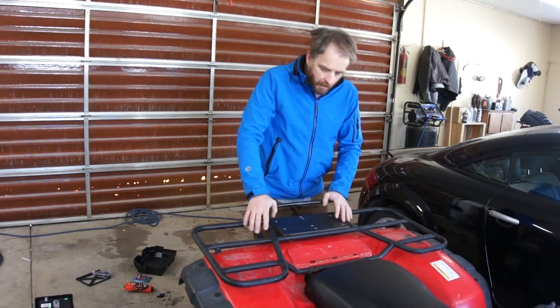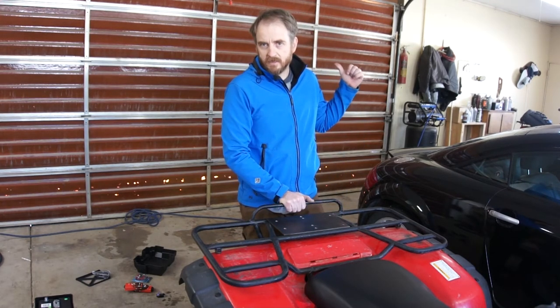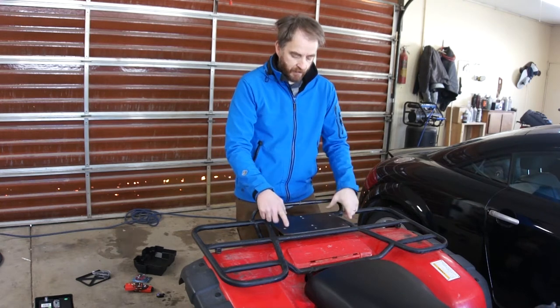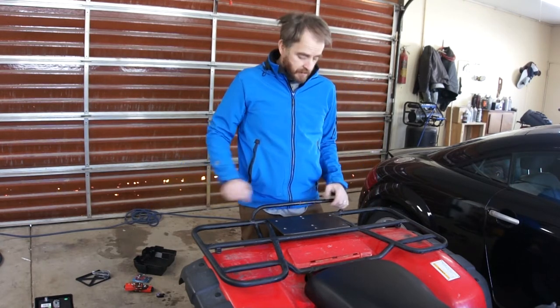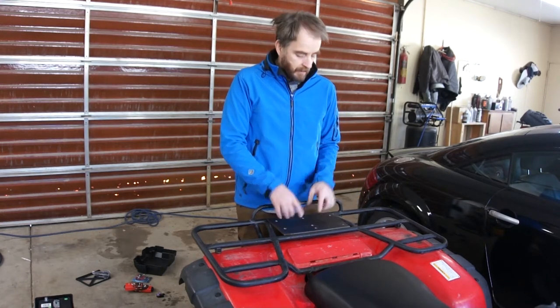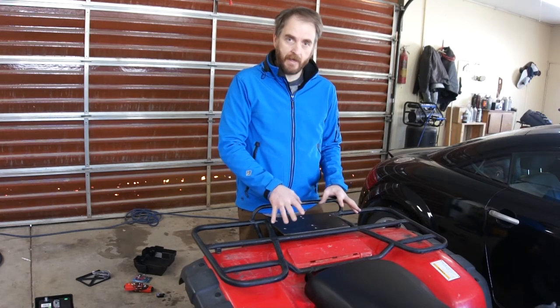So I'm going to pull this rear rack off and get the welder out. It's 20 degrees out and there's 6 inches of snow on the ground, so we're going to work in the shop. I'm going to clean this up, weld this plate in place, and then put it back on. I'm going to take that battery box, drill holes in the bottom that align with the holes already in the plate, get that bolted down, and then I'll show you how I'm going to run the wiring and connect it up.